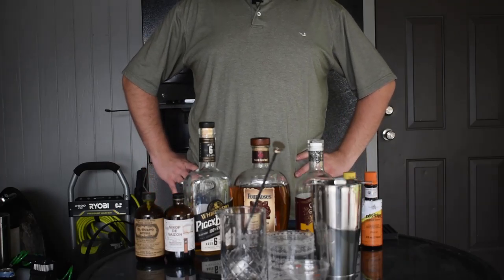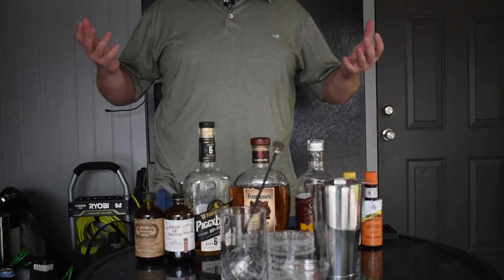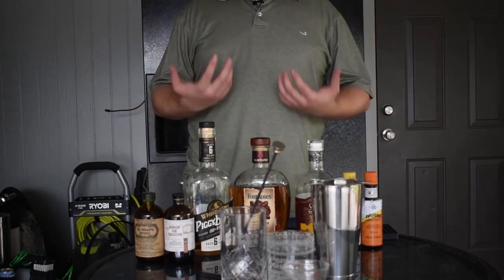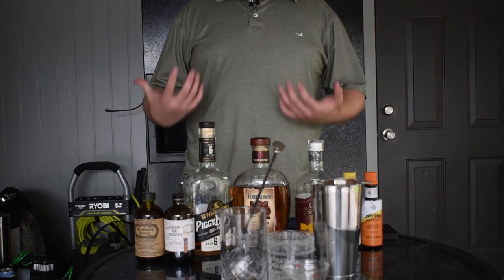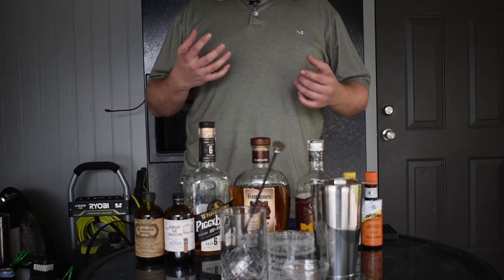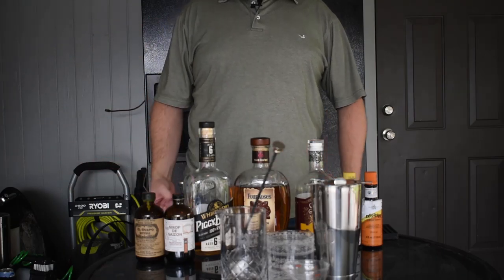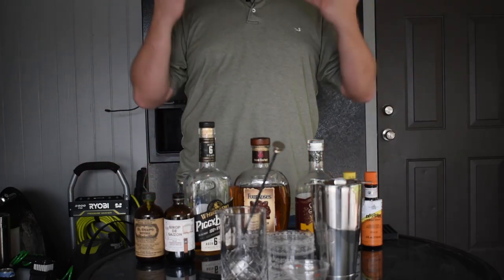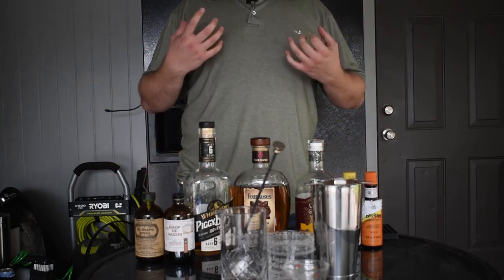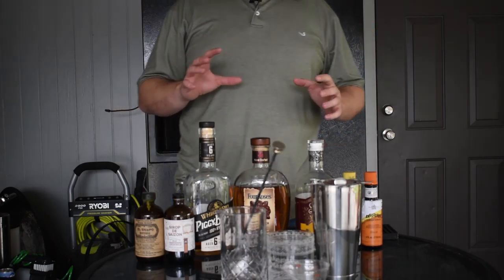Hey guys, welcome to the Bourboneering YouTube channel. I'm your host Austin. I decided to do a series on cocktail basics — mixology basics — so that you are on the same page as I am when I'm making cocktails in the future. I am by no means a bartender; I am very new at this and learning along the way, so you're going to be learning with me.